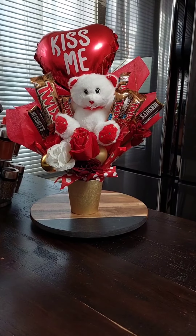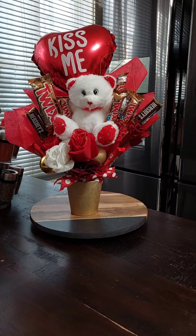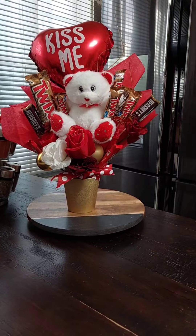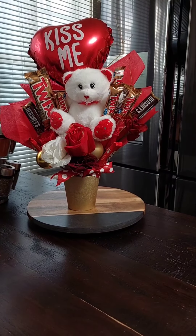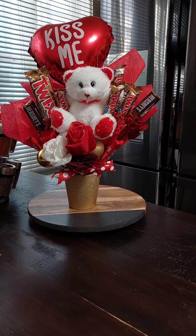Hello guys, hope you had a wonderful day. Today I'm coming to show you a candy bouquet slash flower bouquet I made today for Valentine's Day to sell.